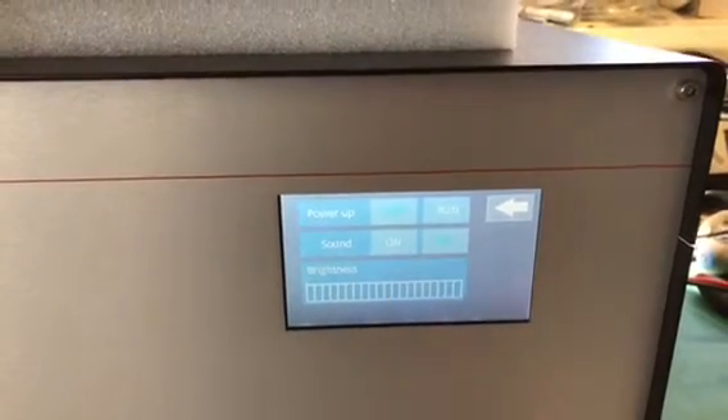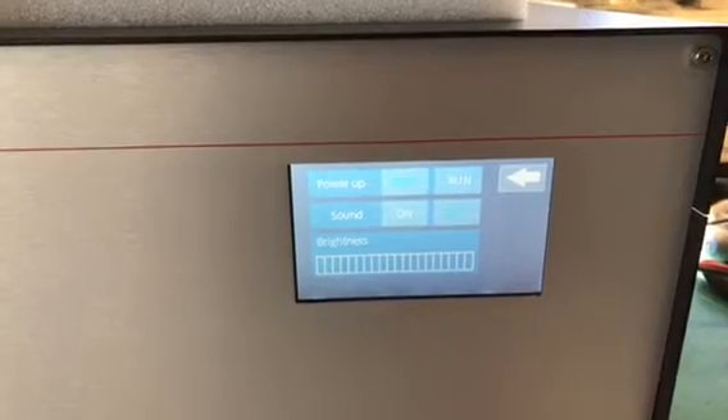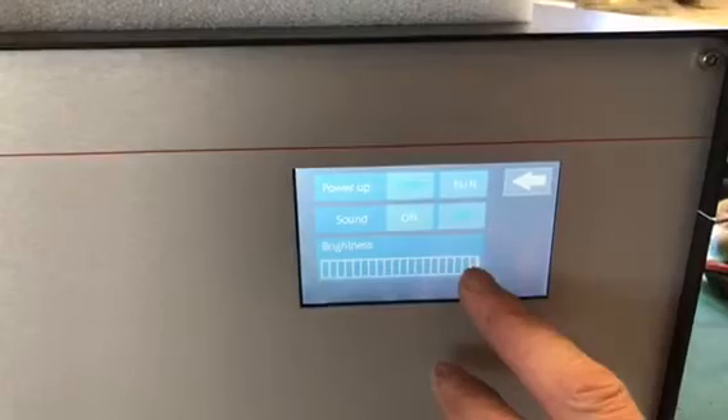If I go back, options include: you can power the unit up either in standby or into run mode straightaway. You can turn the sound on and off, and you can also turn the brightness up and down as well — and this is all touchscreen.